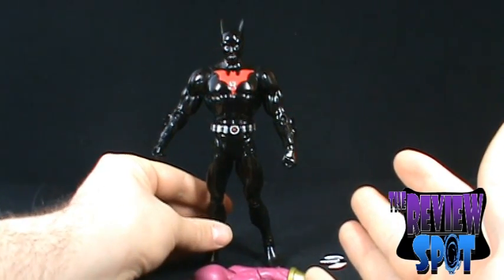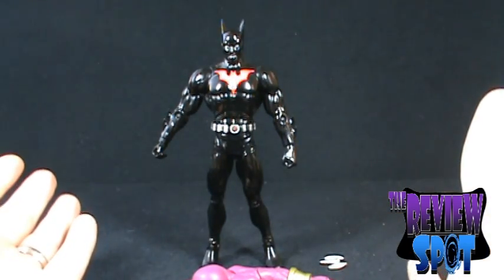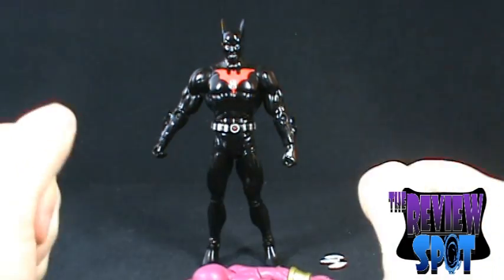The new Batman, Terry McGinnis, is out of his packaging. So far, so good — nothing is broken on the figure, and hopefully this carries over through the entire review. Let's see how things go.